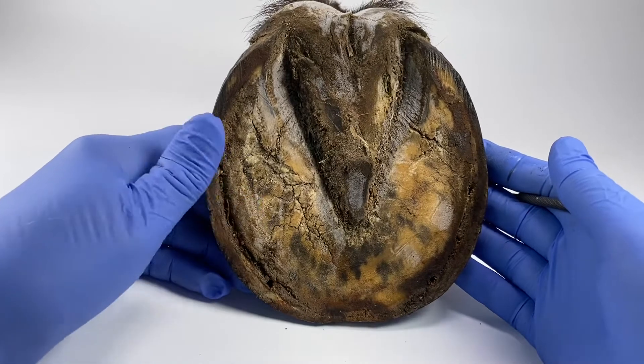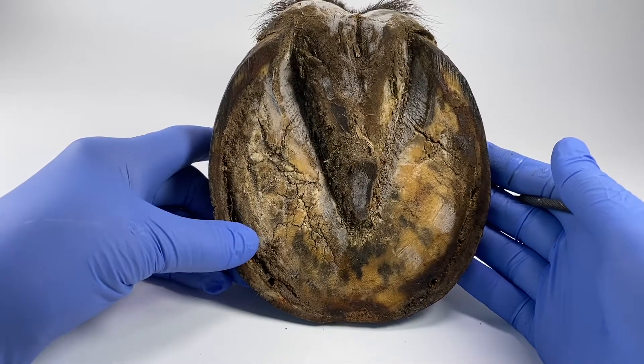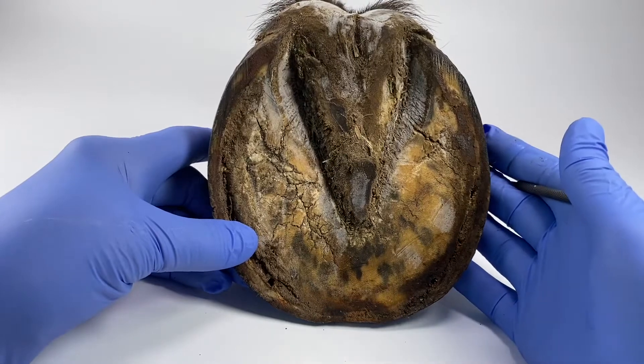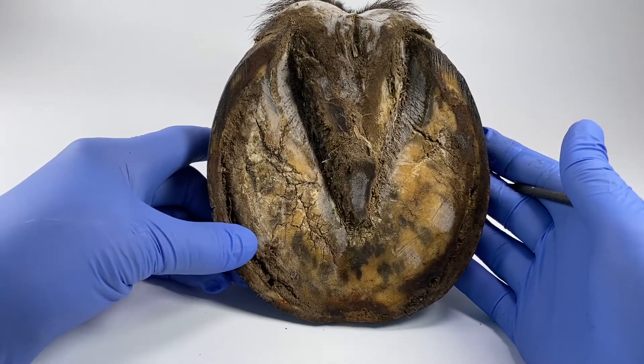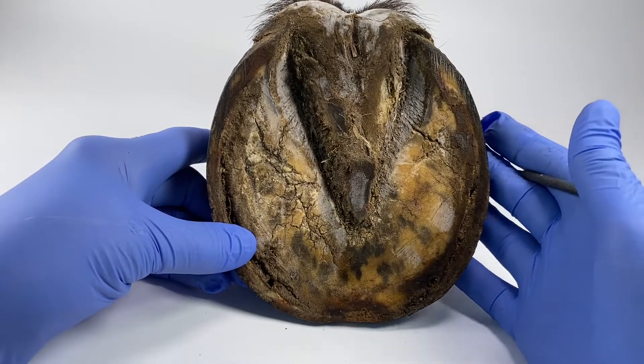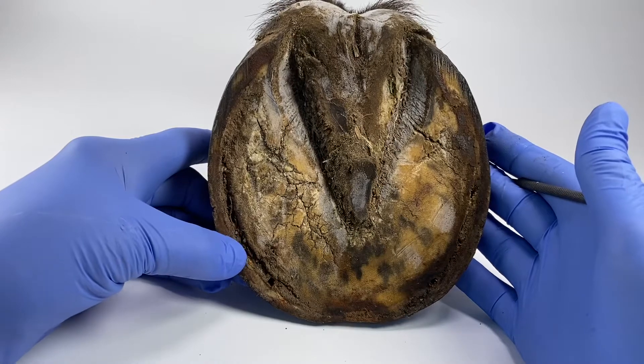This is a hoof and it's one of a pair that's been donated to me from one of my followers in the centre of New Zealand. Her horse was euthanised - he was reasonably old and had quite a big competition life. He'd been shod all his life and she was very kind to donate the feet to me.